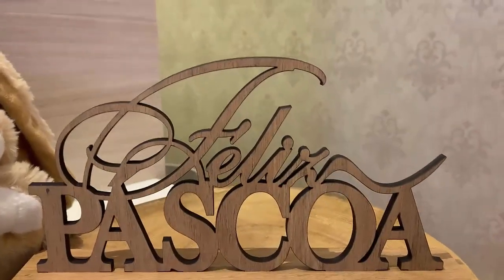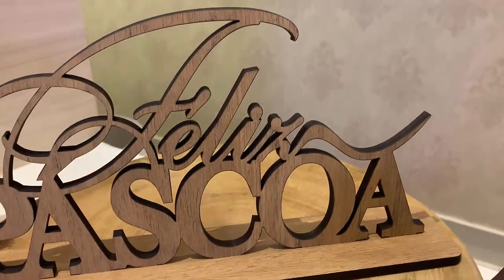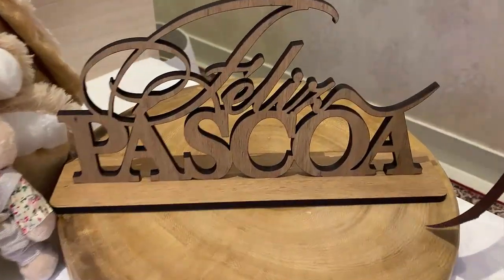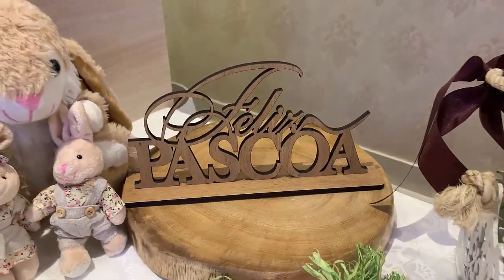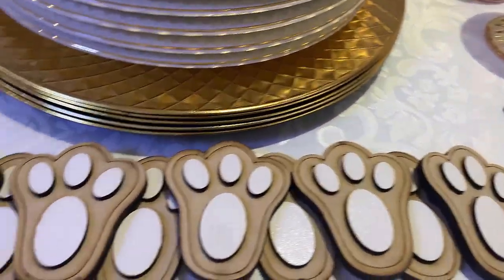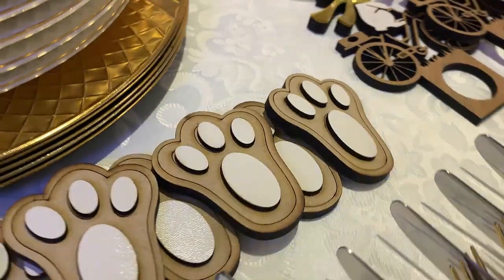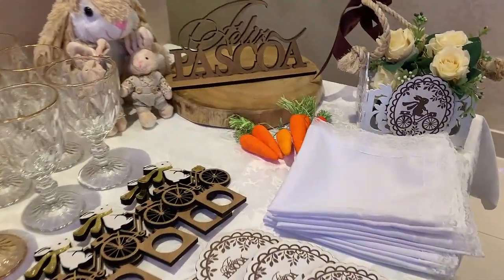Outra coisa que eu ganhei foi esse nome Feliz Páscoa, que é uma peça decorativa de madeira, todo cursivo, todo cortado a laser. Eu soube que todas as minhas seguidoras que fizeram as primeiras encomendas de Páscoa receberam esse nome Feliz Páscoa. Outro item da Mimos são essas pegadinhas de madeira, que eu ganhei na primeira mesa de Páscoa que fiz para vocês esse ano, e vou usar nessa mesa de um jeito diferente.